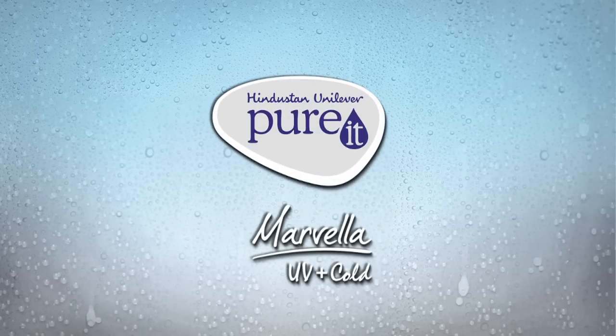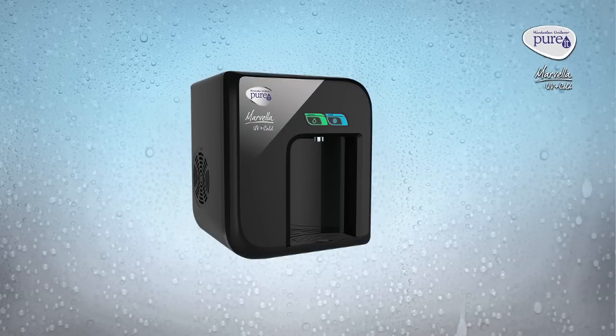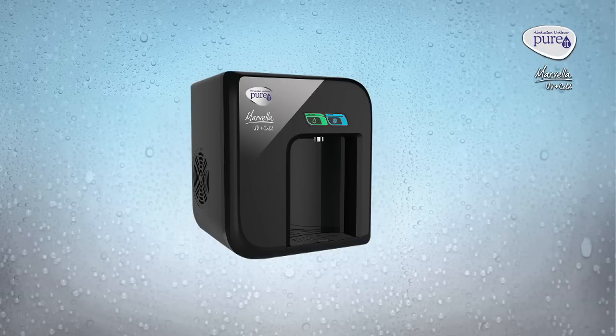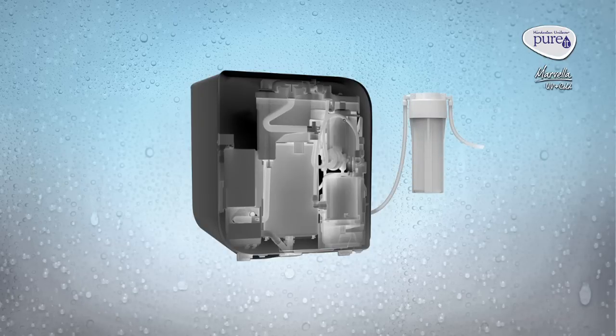Introducing our first ever purifier to give cold water — the Purit Marvela UV Plus Cold. Let's understand how this Purit Marvela UV Plus Cold works. It has four stages of purification.